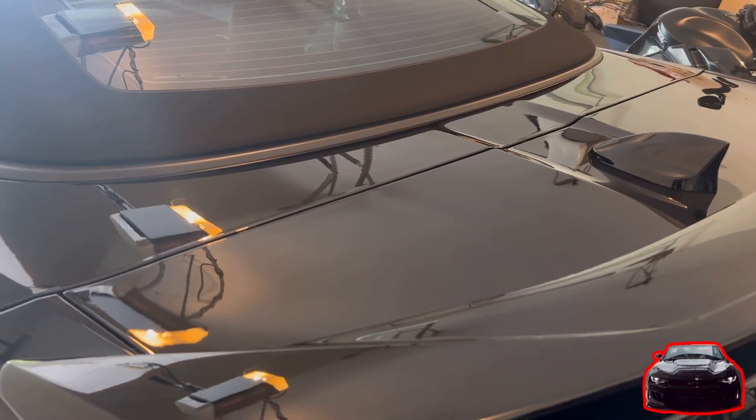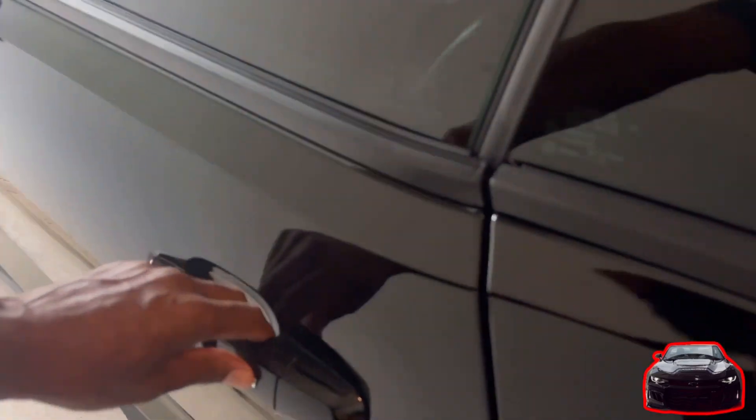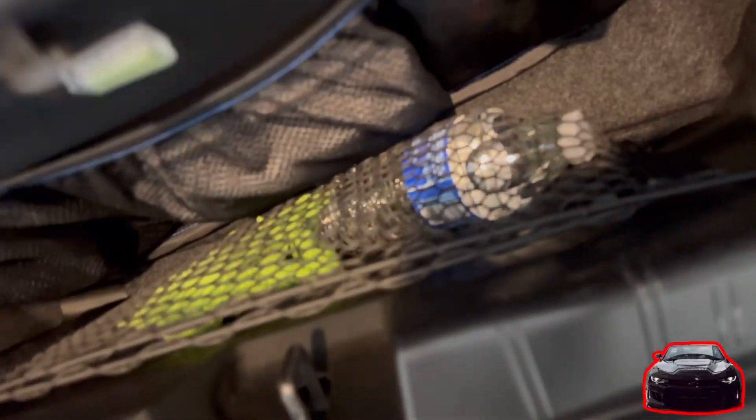If you have a convertible like I do, as long as you have the top up, you can take the bag and put it inside the trunk. You have to drop these down here, and then you can fit the bag in the trunk. The bag sits on the trunk and can slide back there — as long as you've got the top up.